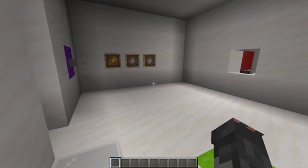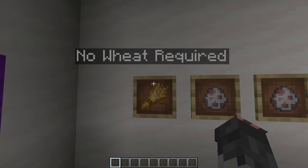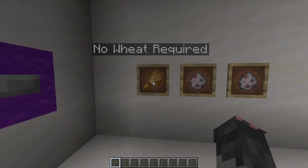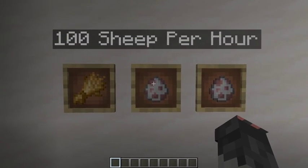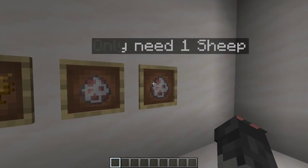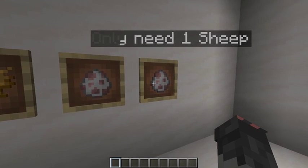So, you don't need weed for this awesome sheep freezer, and it produces about 100 sheep per hour. And the cool thing is, you only need one sheep.